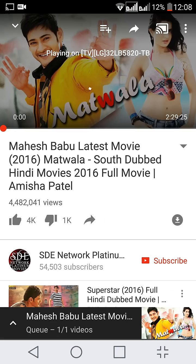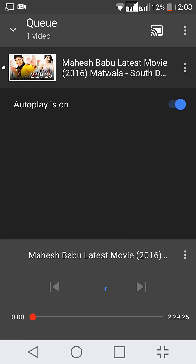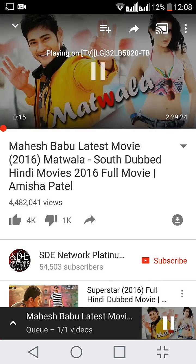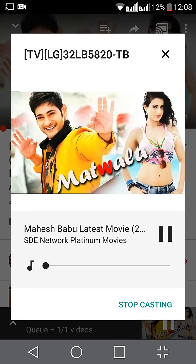You can pause the video from here. You can control the video. You can see that it is added here. I can stop it. I can also forward this video. To stop casting you can go back to the cast icon, where you have an option to pause it and you can also stop casting.